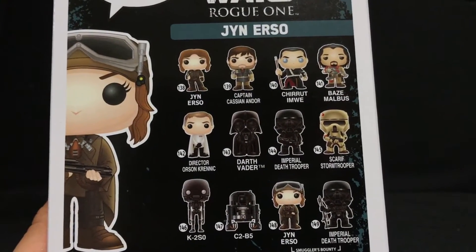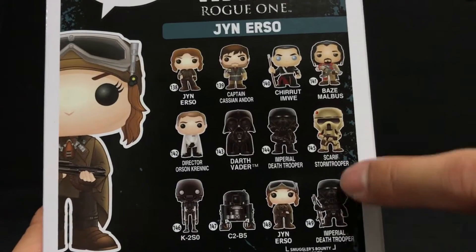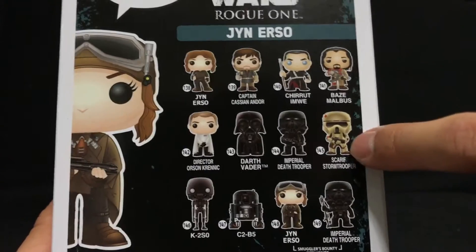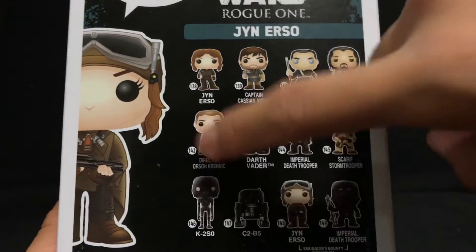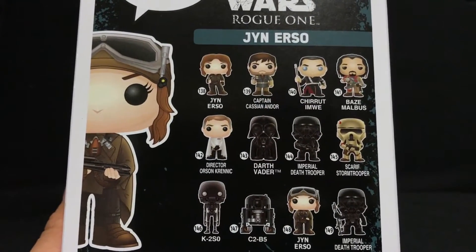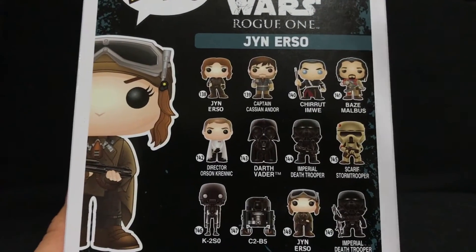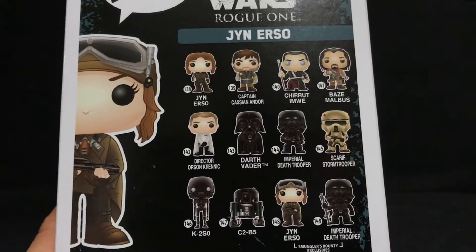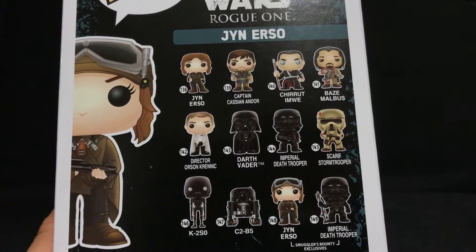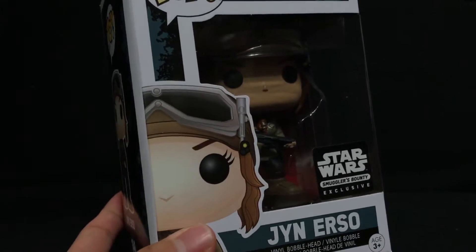Anyway, I did a review for the Imperial Death Trooper from Smuggler's Bounty — please check that out. I also reviewed the Skyrim Stormtrooper. The C2B5 figure I will be reviewing, and also Krennic. I don't have the rest right now, but after I watch the movie there's a chance I might buy more of these Pop Vinyls. I'm guessing also K2SO — he seems to be a pretty cool character. So anyway let's open up this box and take a look at the figure.